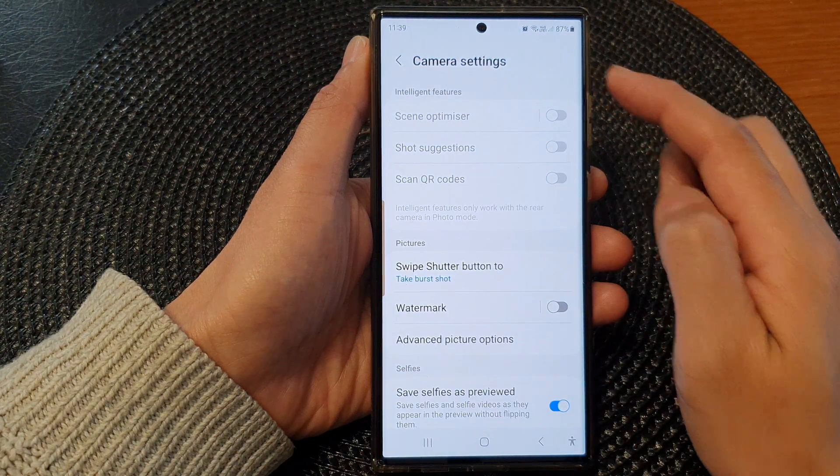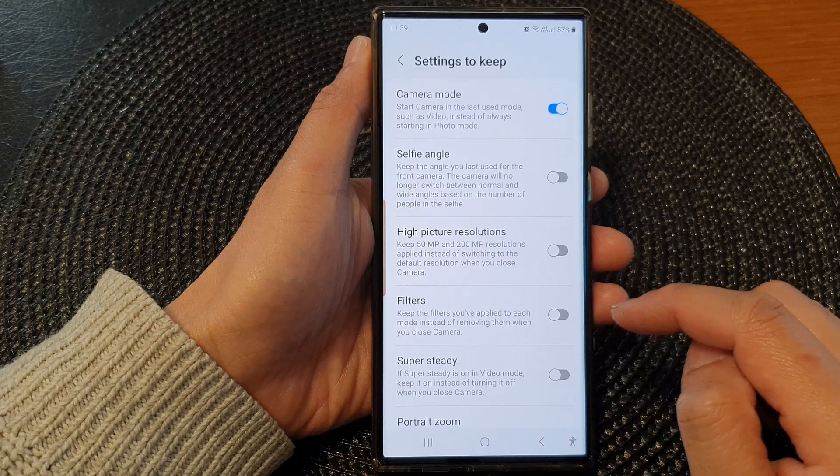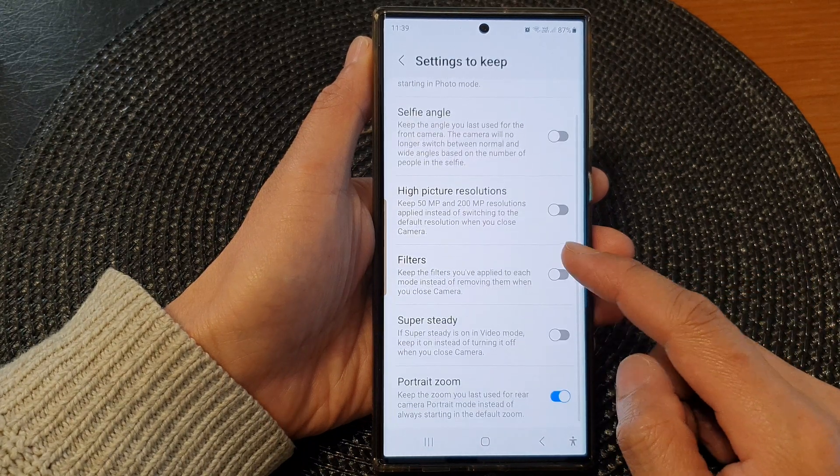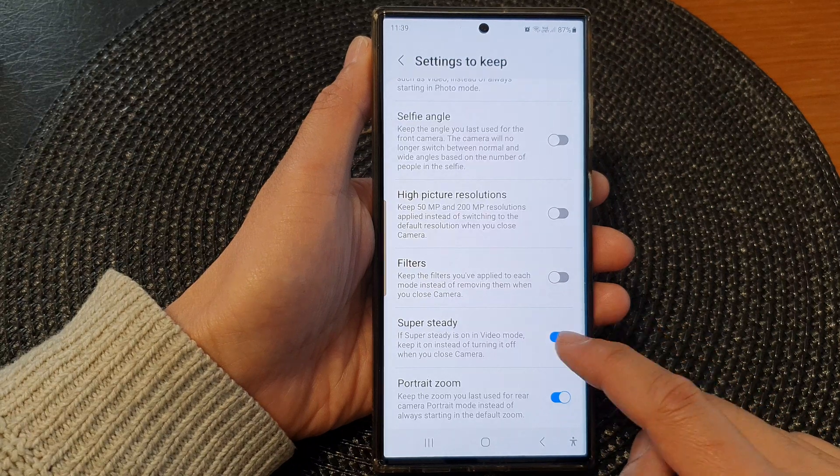In the camera settings page, scroll down and then tap on 'Settings to keep'. Next, go down and tap on 'Super Steady', then turn on the toggle button to switch it on, or turn it off.